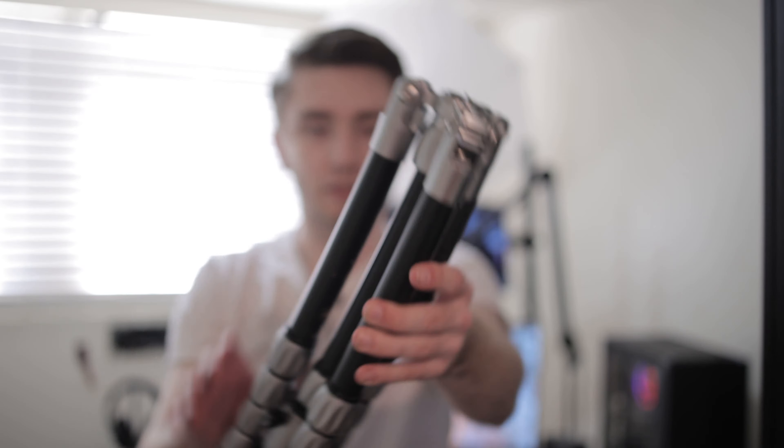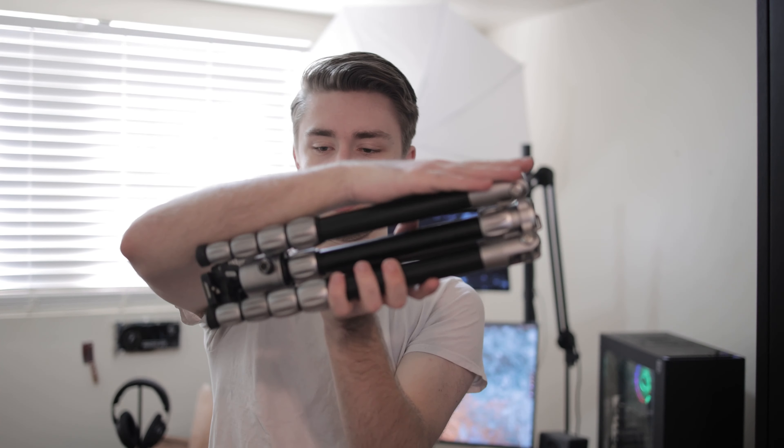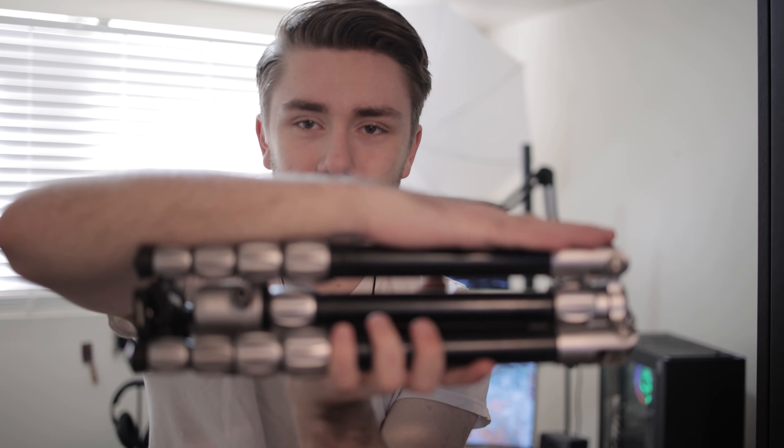Next thing is my tripod, and it is the Mifoto Road Trip S. It's pretty tiny — less than an arm's length, as you can see. So it's pretty compact. It's a photo tripod, and it just fits on the front of my bag pretty easily.